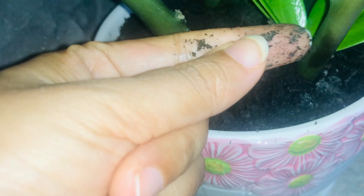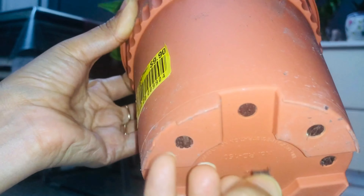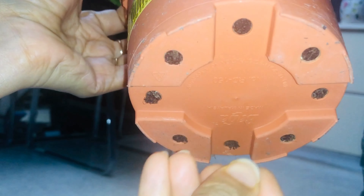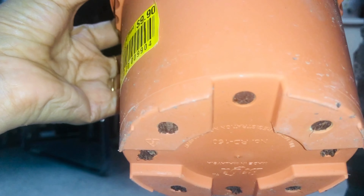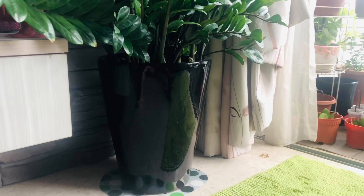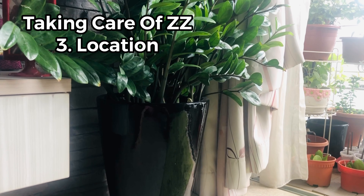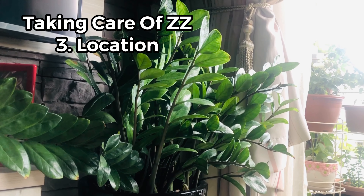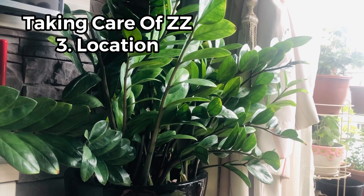If you are confused about when to water the plant, here is a very good trick. Insert your finger into the soil about two inches deep and find out if the soil is moist or wet — if so, don't water your ZZ. You can also lift up the pot and check the drainage hole, and touch the soil there. If the soil is dry, you can water your ZZ immediately; if wet, you don't need to.